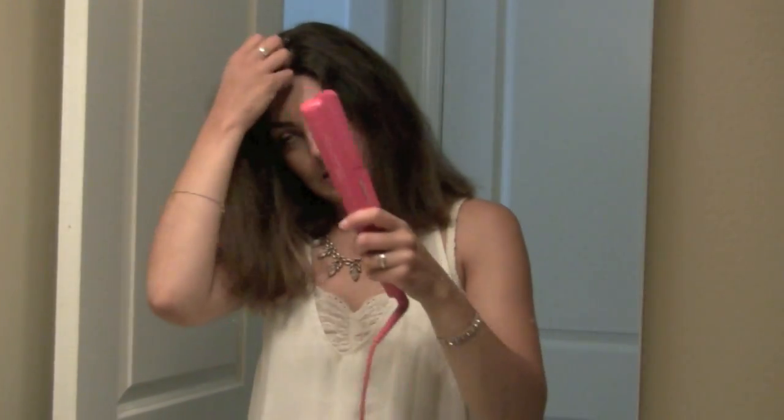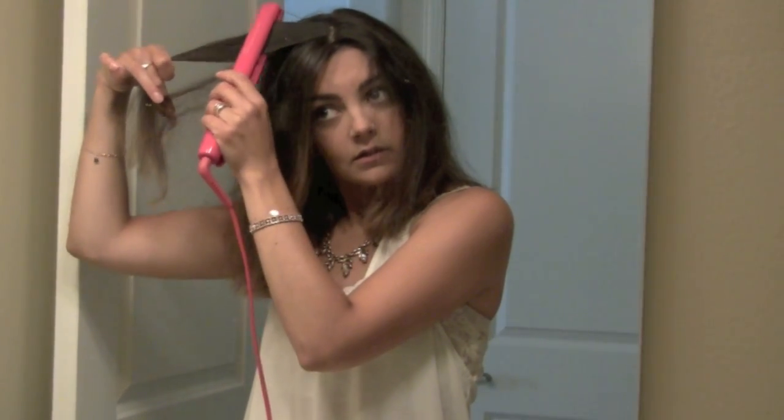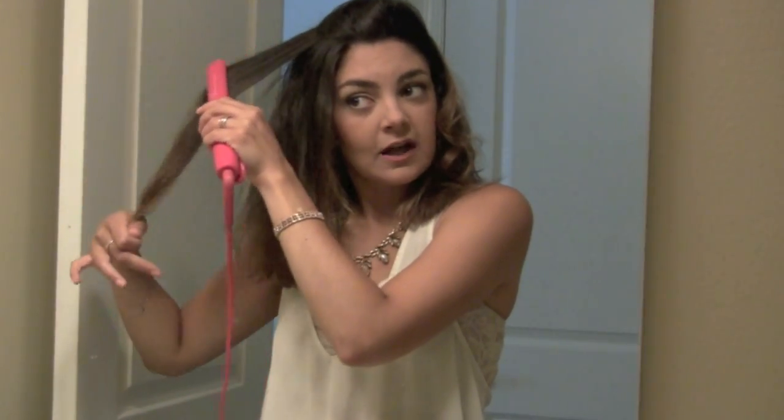The first thing I do is straighten with the flat iron. As I straighten, I kind of pull it away with a little bit of a tilt so it gives that little curl at the end. I've had this GHD from Sephora for maybe five years or more and it's still going strong. I stopped using it for a while, but after my hair started coming back in I was desperate for it. It already gives a nice little wave to the bottom.